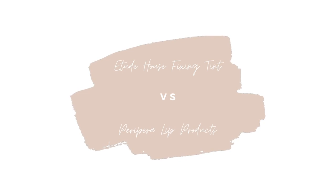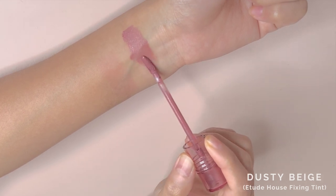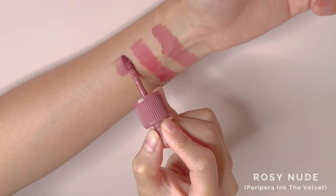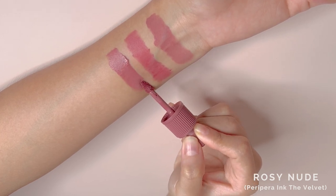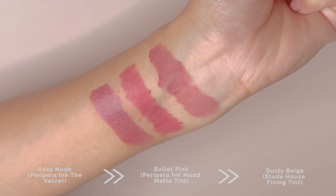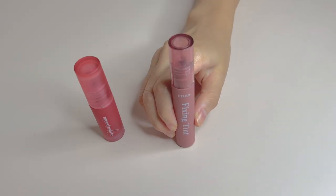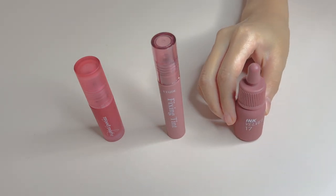I'll be comparing these Fixing Tints with Peripera Slip products that I have. First shade for comparison is Dusty Beige against Peripera Ink Mou Matte Tint in Belly Pink, and Ink the Velvet in Rosy Nude. They apply very differently obviously because they are in different formulas, however they are similar in shades and finishes on the lips. Etude's Fixing Tint is the most long-lasting among these. In terms of how it feels on the lip, Peripera's Ink Mou Matte Tint has the lightest weight, followed by Etude's Fixing Tint.